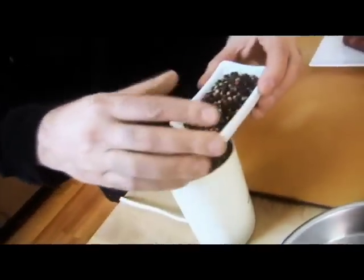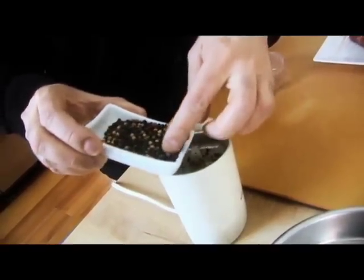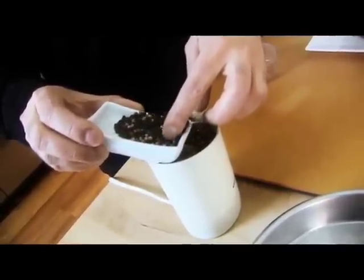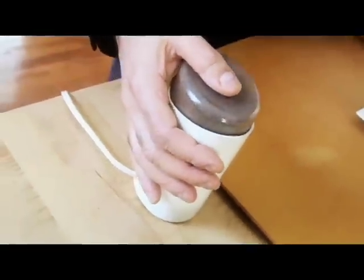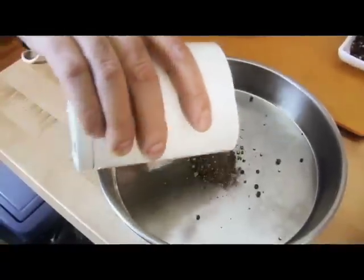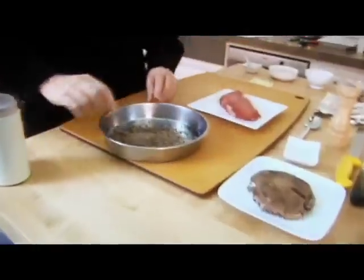I'm going to take my peppercorns — I'm using a grinder here, though you could do this in a zip-loc bag and crush them with a pot. I'm just going to pulse it a little bit. I want the peppers chunky, not ground. I've got them in a little pan here and I'm going to flatten them out.